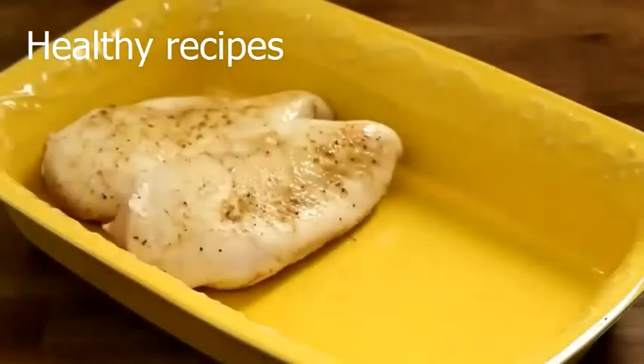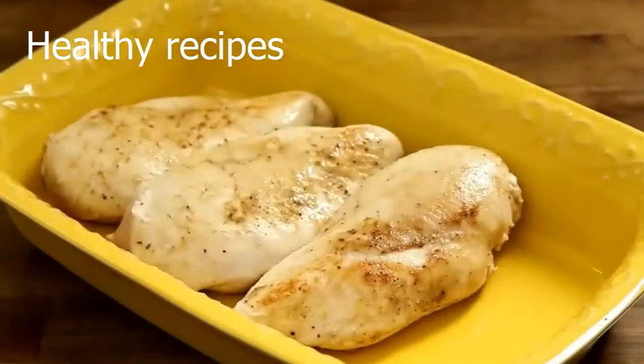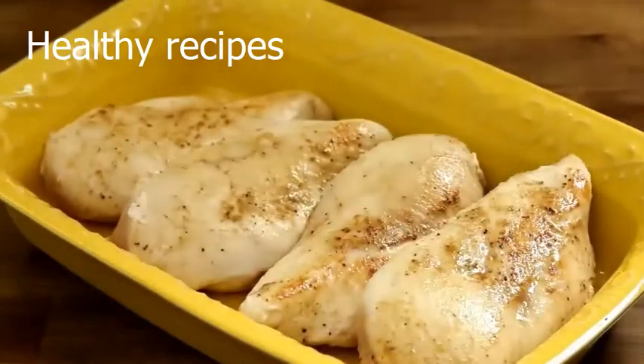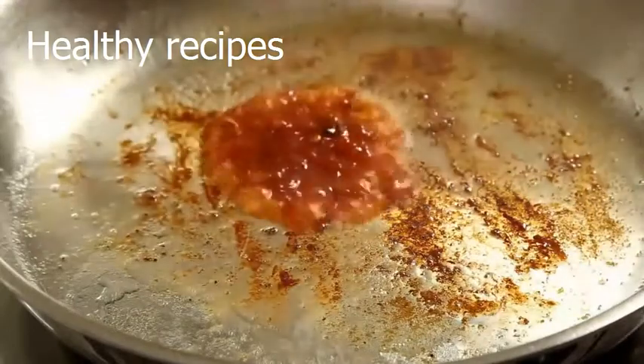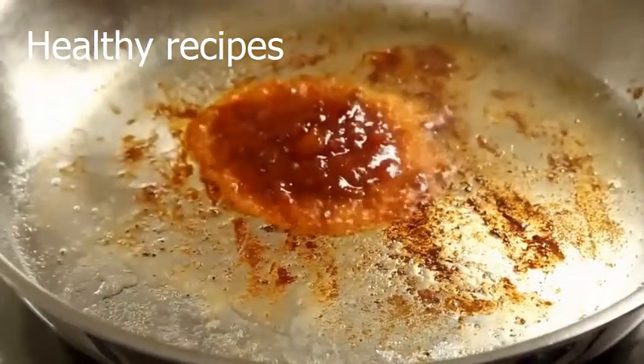Transfer the chicken to a lightly greased baking dish. Use a big enough baking dish to make sure the chicken fits in a single layer. See all these brown bits on the bottom of the pan? This is flavor that you don't want to waste. Add a little bit of salsa to loosen them up and pour it over the chicken.